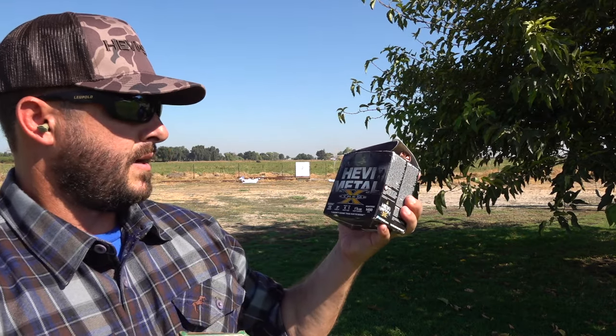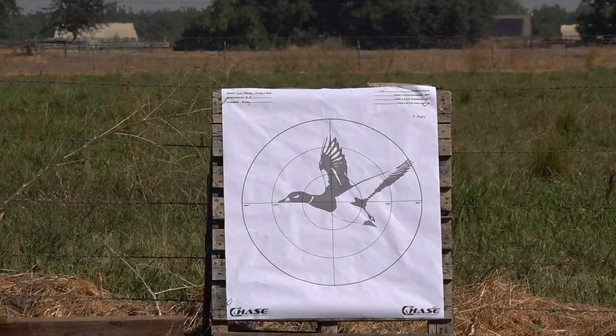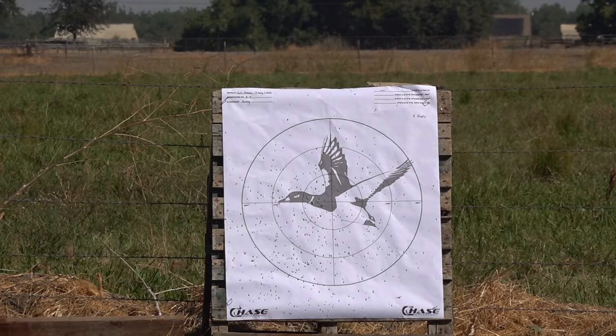Alright, we're done with the heavy bismuth. Now we're going to try the heavy metal extreme — 12 gauge 3-inch with 4 shot tungsten and 1 shot steel, at 1,450 feet per second and 1 and 1/4 oz charge. I'd rather have 3 and 6, but this is what I've got. It ain't going to be a ton of pellets but we'll try it. Last one I'm going to try for the day is the heavy metal long range 3-inch 4-shot at 1,500 feet per second, 1 and 1/4 oz shot charge — five shots of that.